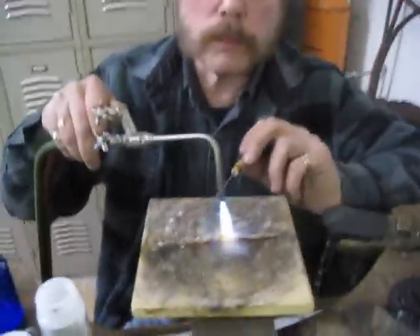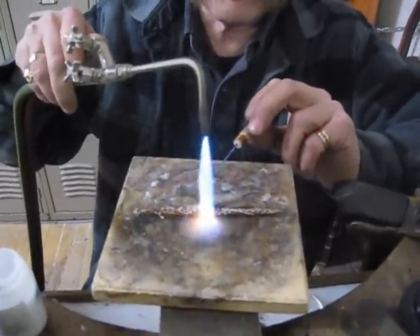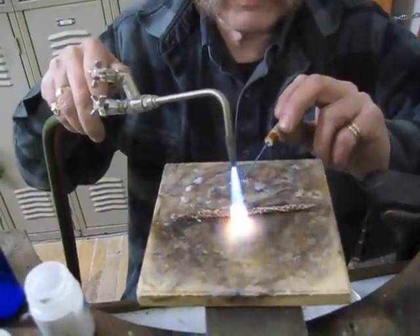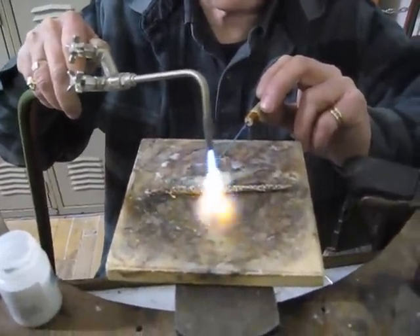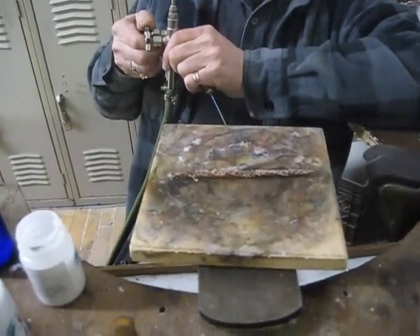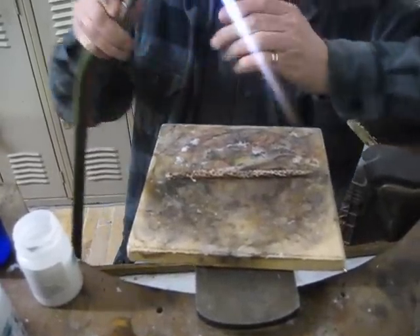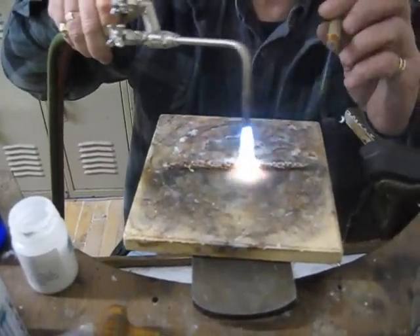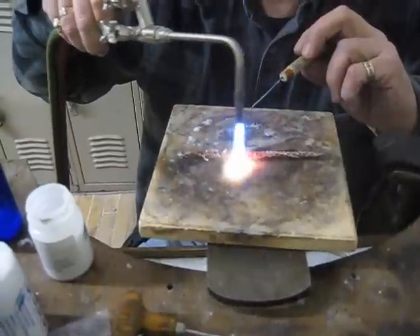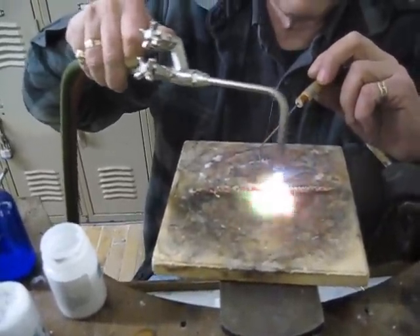So now what we're going to do — if you watch the torch — I'm heating it the long way, and I'm also trying to pick up any spare piles of solder and get them up on top. Let's see if I can crank this up a little more. You see those lumps? There — you see them flow?